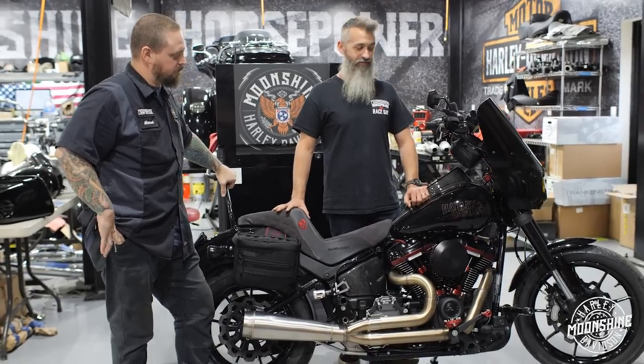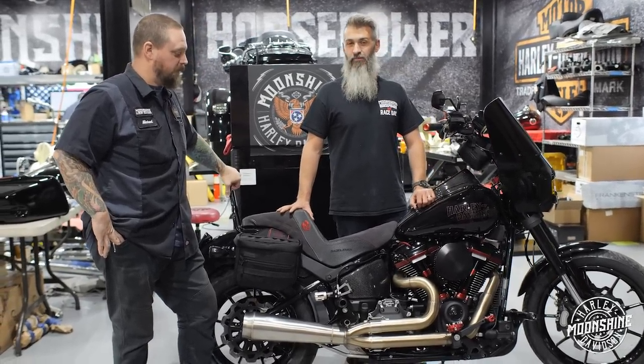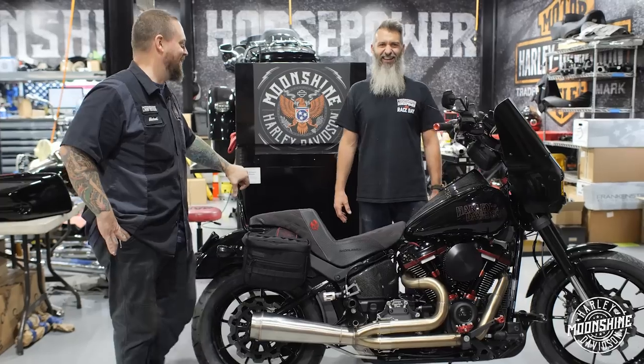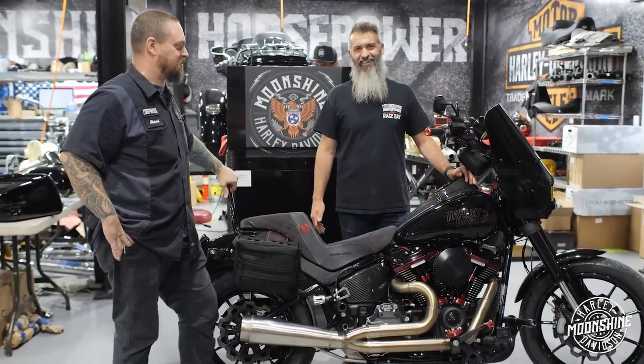Once you hit 4,000 RPMs, you're ready to rock. It feels good and it's fast. It's been off and on raining, so it's been a joy to ride. When you're slipping in and out of traffic, you've got to be careful or it'll just slip a little too far.